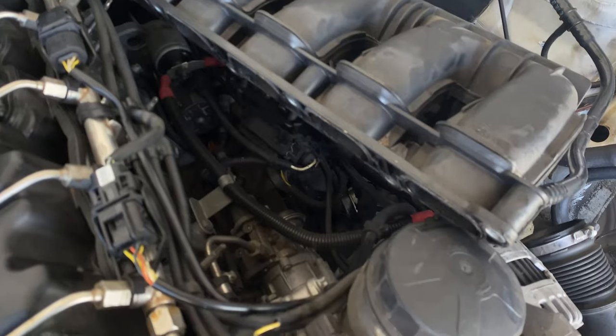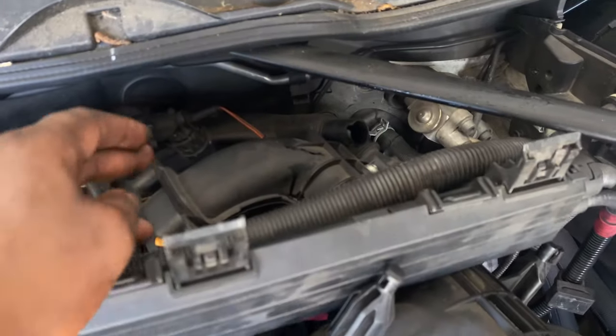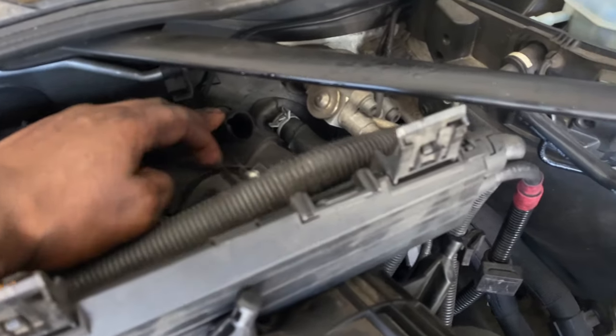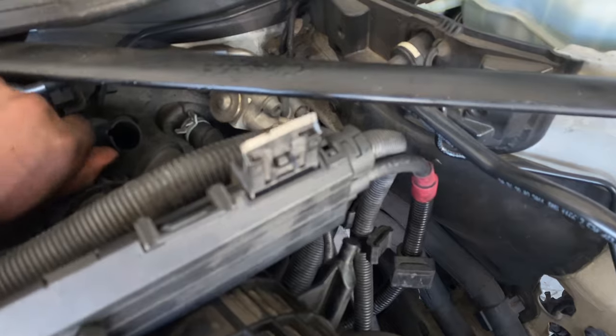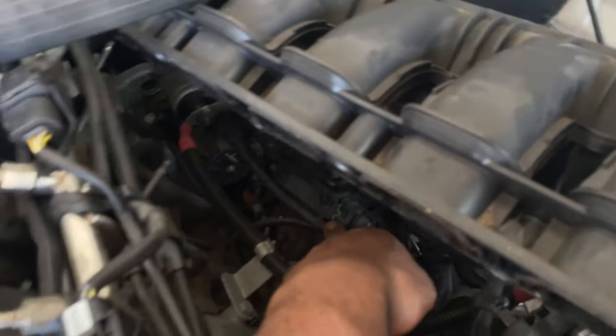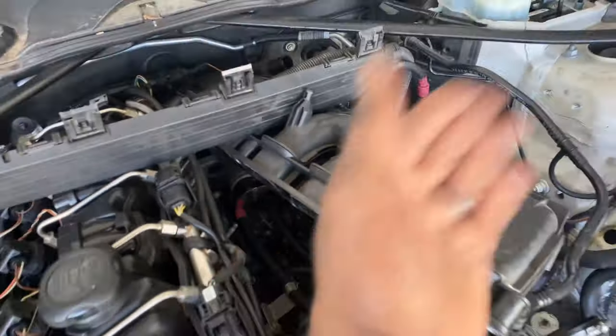Now you can just pull the intake manifold back. On twin-turbo cars, the rear inlet might be in the way a little bit, so make sure to push it back for more room. Right here you can clearly see that piece I was talking about — just knock it back and it'll come right off, then the whole thing comes out. With the intake manifold out of the way, I'm going to take off the starter using a 13 millimeter.